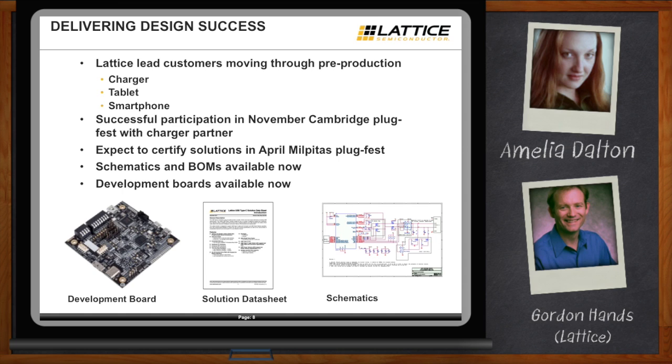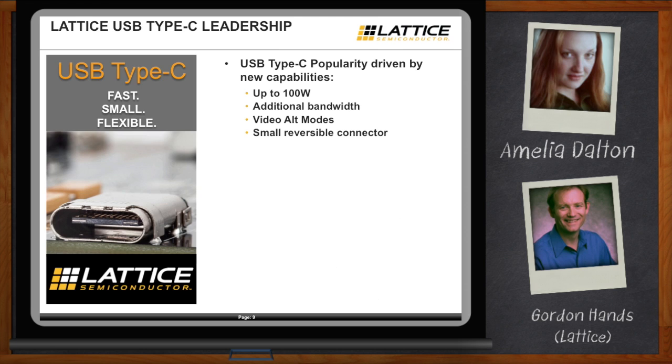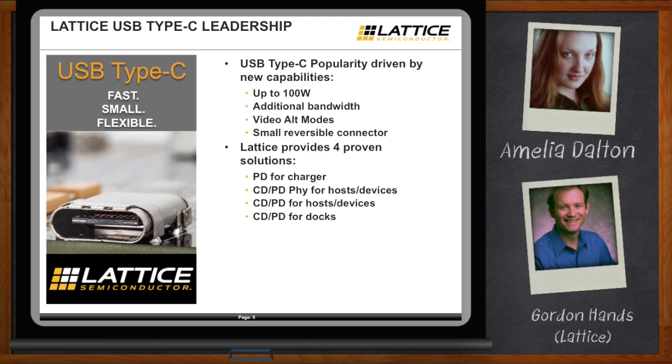To recap: USB Type-C is going to dramatically impact innovation in the mobile consumer space. Adoption is driven by high power up to 100W, additional bandwidth, alternate video modes, and a small reversible connector. Lattice provides four proven solutions: a CDPD PHY solution, a PD solution for chargers, a CDPD solution for host devices, and an advanced version for docks — addressing all key designer requirements of low power, low cost, right packaging, and flexibility for upgrade. Check out the link on screen to find out more.